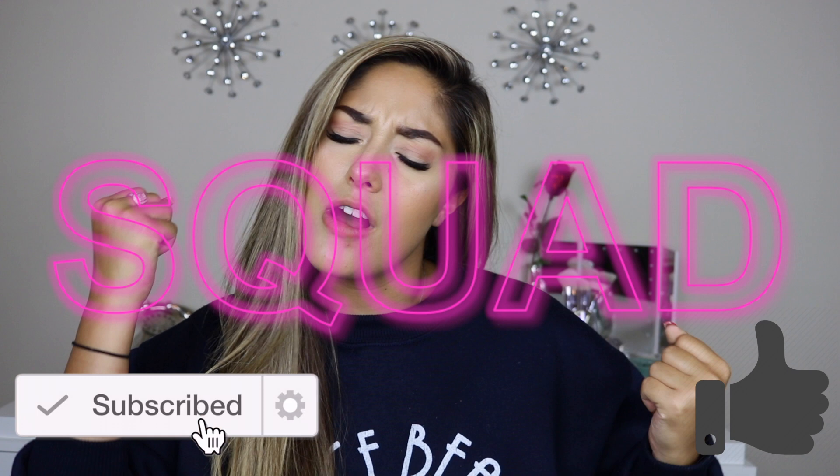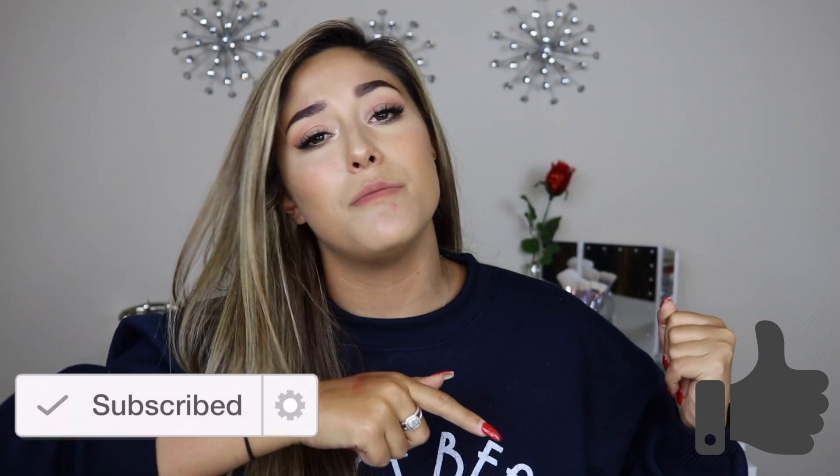I really hope you guys enjoyed this video, and if you do, please give it a thumbs up and make sure you subscribe to my channel to join my squad. Make sure you hit that notification bell, because you know YouTube is playing us. If you want to see my full 12-hour test review on this foundation and concealer, then please just keep on watching.